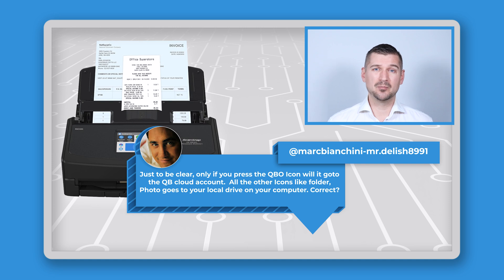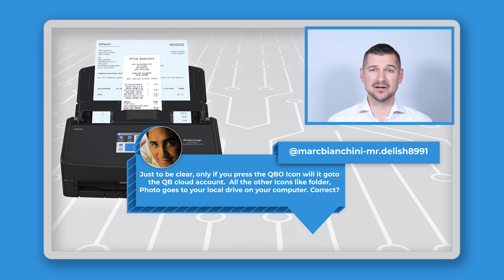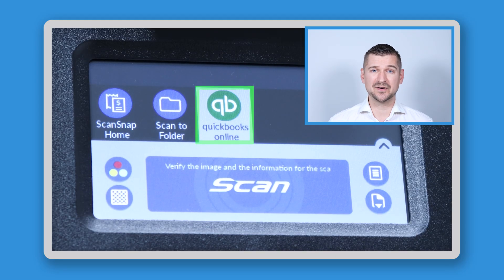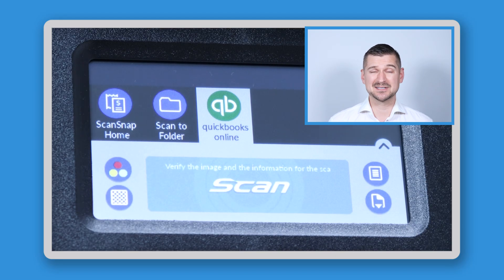Looking at another YouTube comment, Mark asked: just to be clear, only if you press the QBO icon will it go to the QB cloud account, and all the other icons like folder and photo go to your local drive on your computer, correct? That's right Mark — you can customize each profile icon to send your scans to different destinations, whether it's a cloud account, a local drive, or even email. Only when you're using the QuickBooks scanning profile will your scans go to your QuickBooks account.